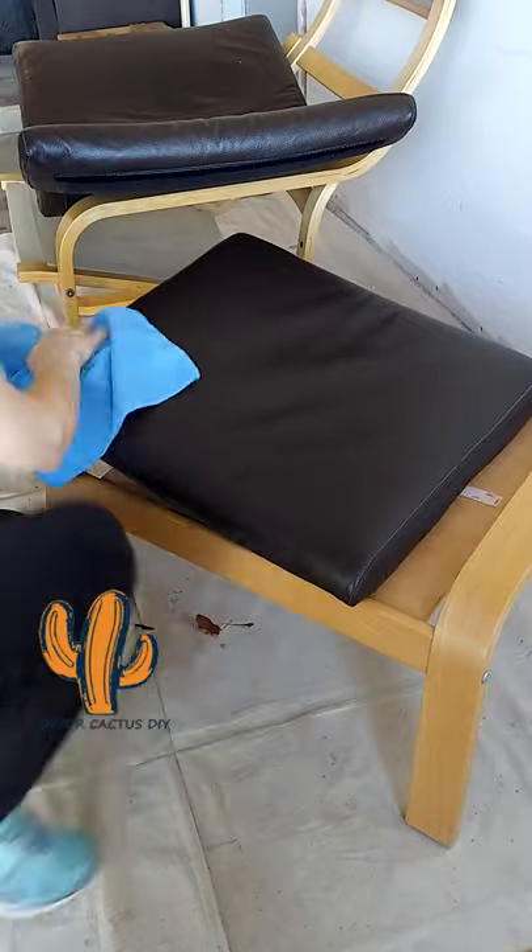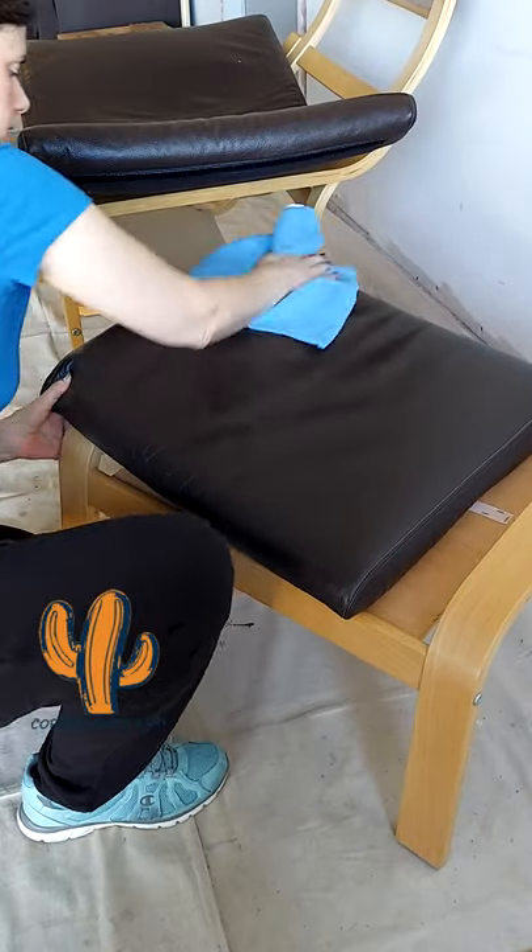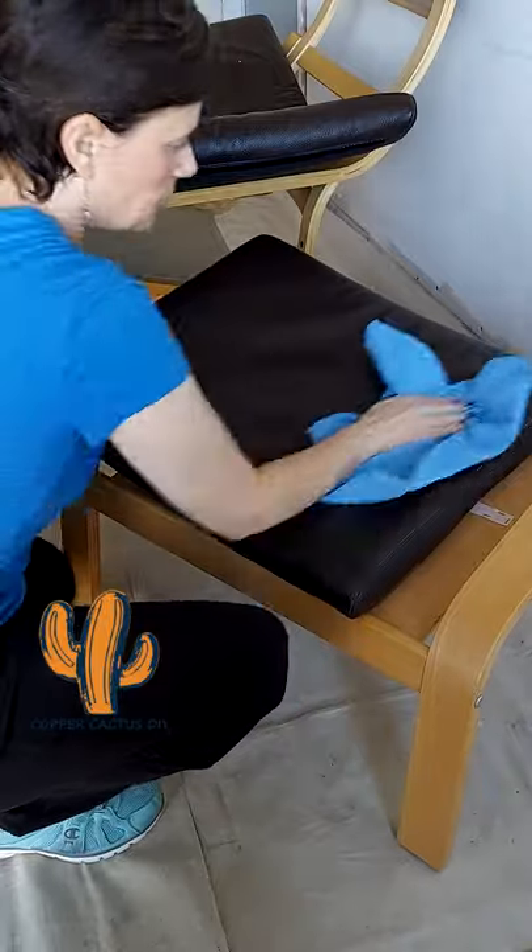I let the conditioner sit for a few minutes per the instructions. Then I came in with a dry microfiber cloth to buff away any excess.